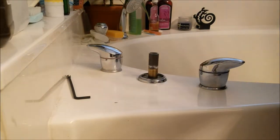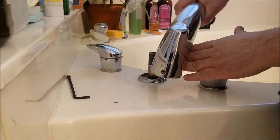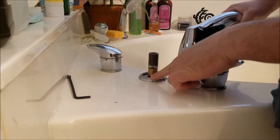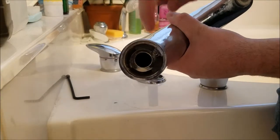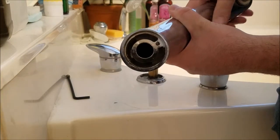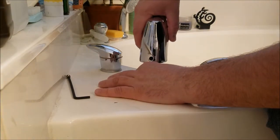Alright guys, we're working on a Roman tub here. We had a problem with the faucet — they kept rocking back and forth. It worked itself up on the pipe, so we took it off. We greased the O-rings in there and everything. We're going to slide it back on firm, and hopefully that should fix our problem.